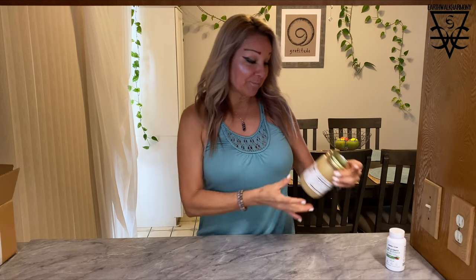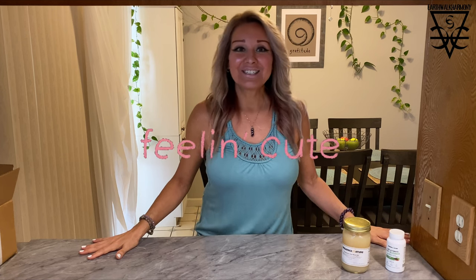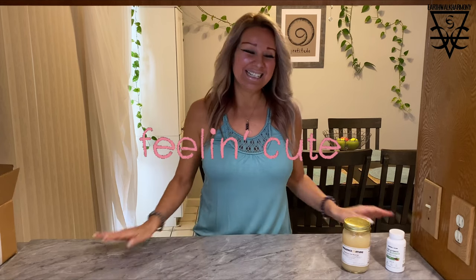I feel like Kat Von D, Elf, Kylie Jenner. But today we're talking about Organics Nature. As I said, I'm not wearing any foundation at all, and I feel super glowy, dewy, lively, and cute. So that's one way I'm using it.